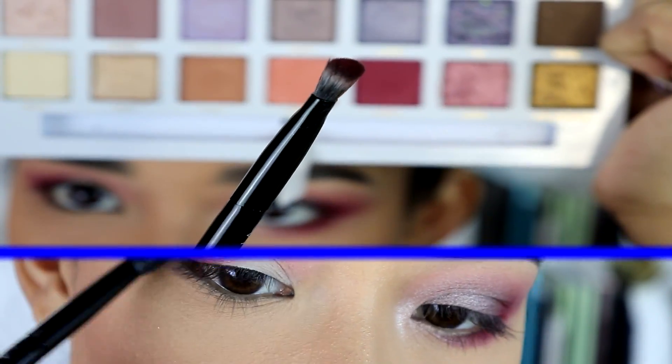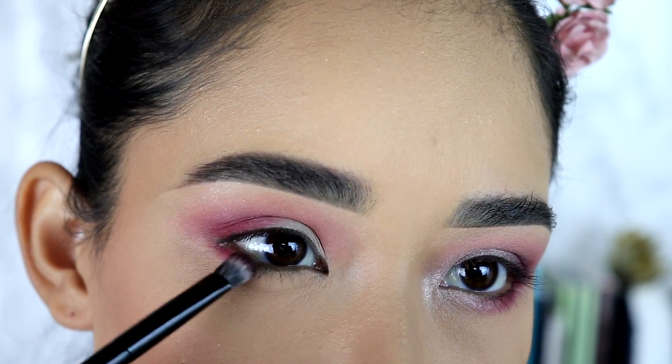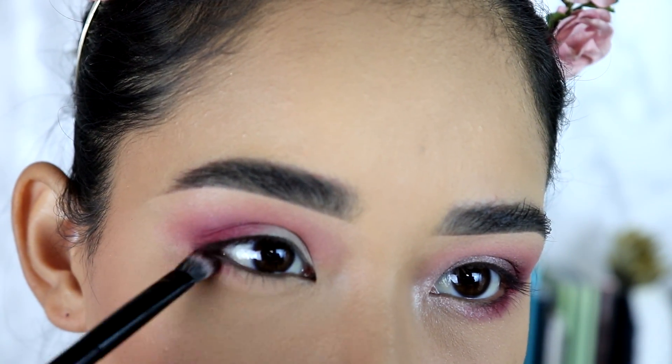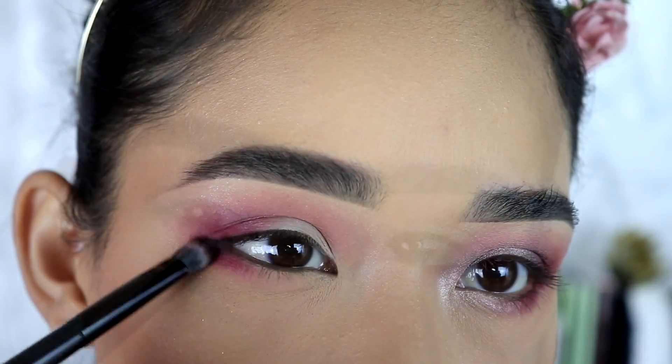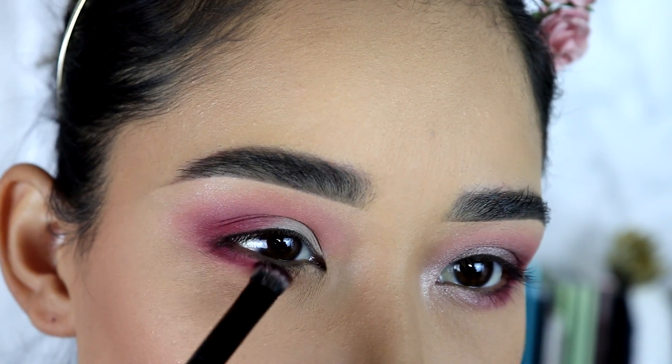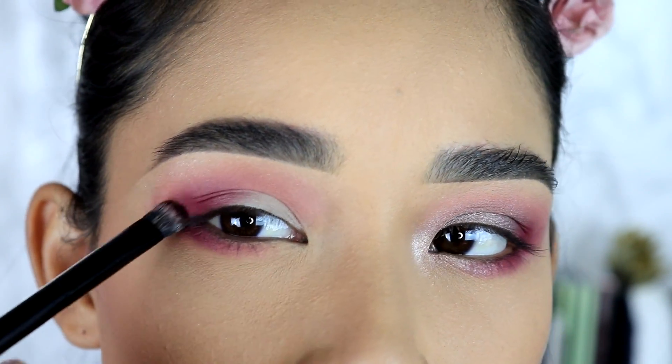Then I'm going to go back to the other side of the brush and the same eyeshadow I applied first, and put that on my lower lash line. I'm going to keep most of the eyeshadow on the outer corner of my eyes, but I'm also going to lightly blend it into the middle and then towards the inner part of my lower lash line.